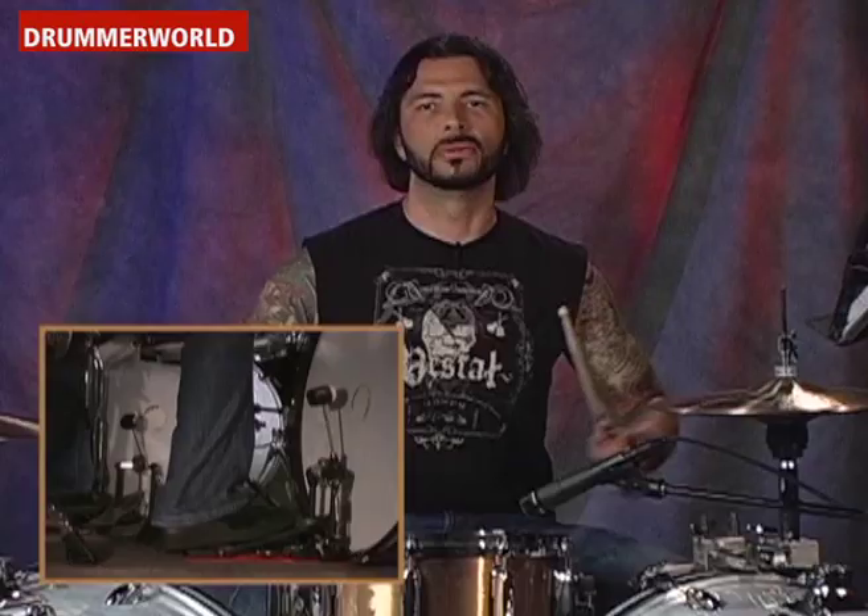Okay, here we go with number eight. It's the same thing as number seven, but the backbeat is on the two and the four. Okay. One, two, three, four.